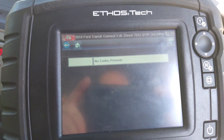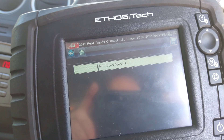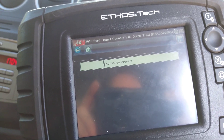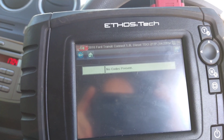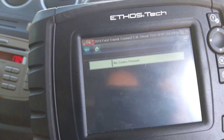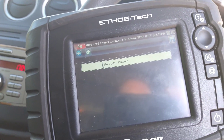After the regen, I no longer have the ash content and soot content. Hopefully this has been helpful. If you are going to do it, just be careful if it's extremely blocked — it's obviously not doing it for a reason. You don't want to take it too far with this trick.